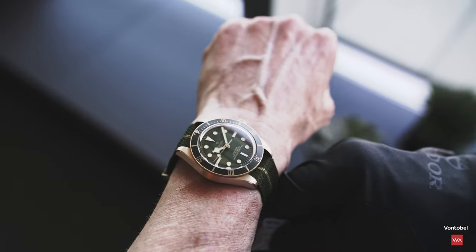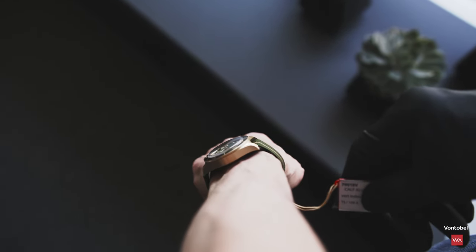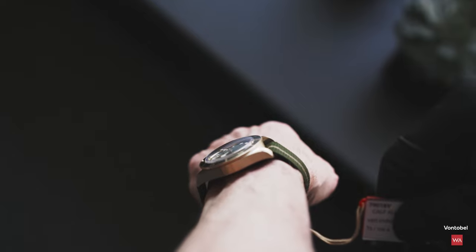Now come the wrist shots where you can see the watches on my wrist. Tudor Black Bay 58 in a gold case — and that's not bronze, that's gold. 18-karat gold, hallmarked.